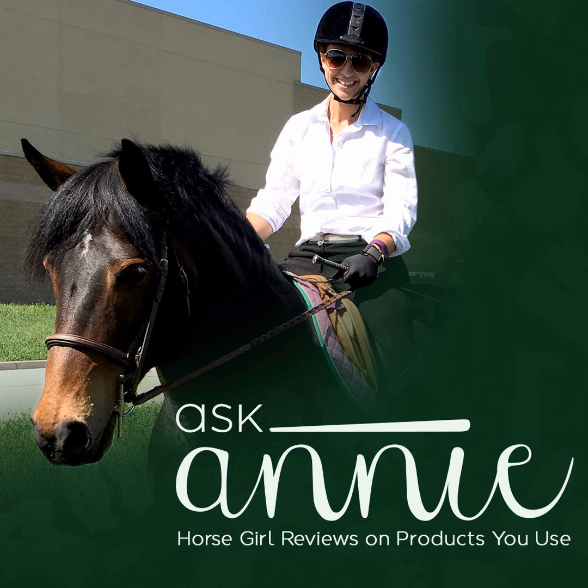For more information on Bates Saddles, please visit BatesSaddles.com. Thanks for tuning in. Learn more about the Ask Annie podcast by following us on Facebook and Instagram at Ask Annie Podcast. Have a suggestion for a product you'd like me to review in an upcoming episode? Email me at AskAnniePodcast@gmail.com or leave a comment on any of our social media pages. Find even more Ask Annie episodes on SoundCloud, iTunes, and Stitcher. The Ask Annie Podcast is a production of the Equine Podcast Network, an entity of Active Interest Media and the Equine Network.